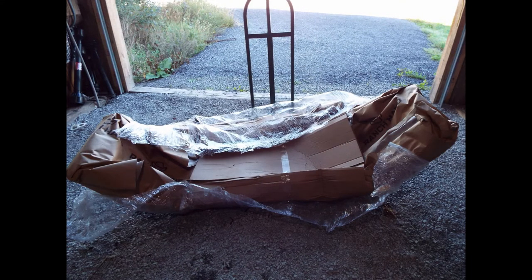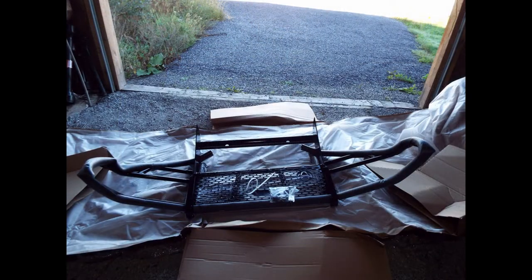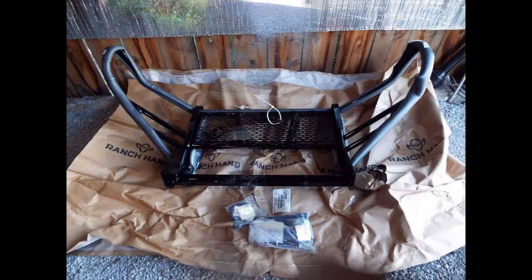When it arrived it was a little wet — it was pouring rain that day — so I cut away the plastic to let it dry out. Here's the label of exactly what it is, and when it was all unpacked, that's what I had. So I set it off to the side in the barn and let it all thoroughly dry.